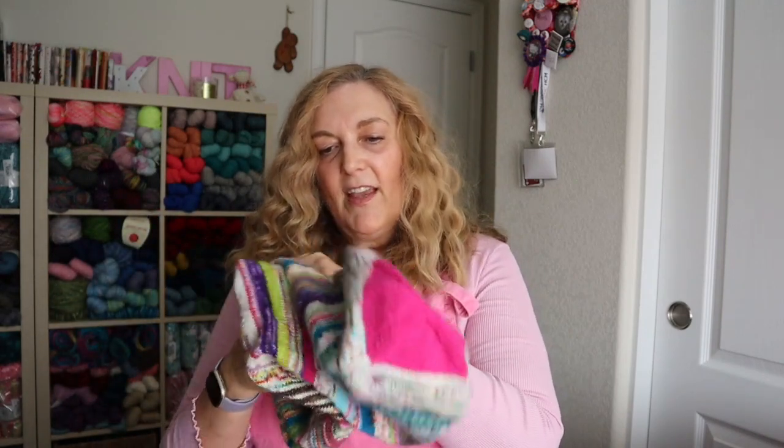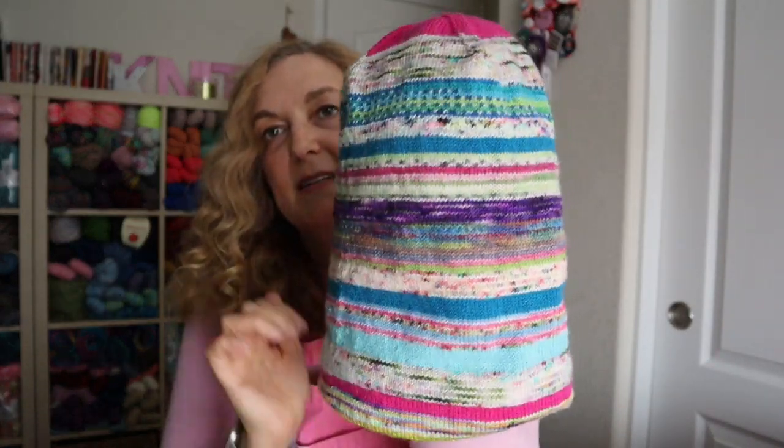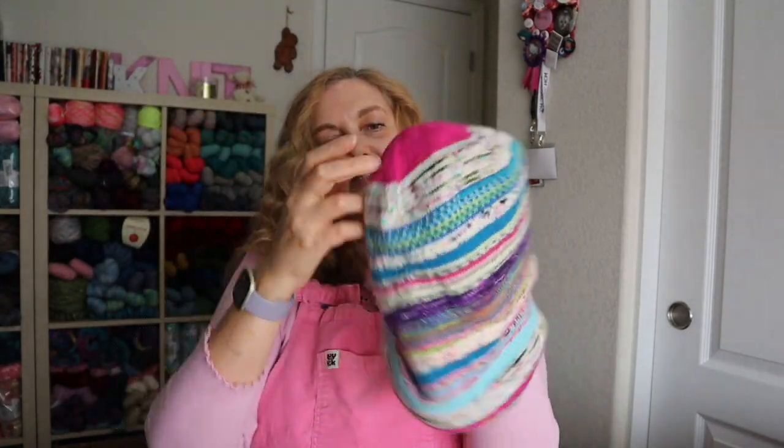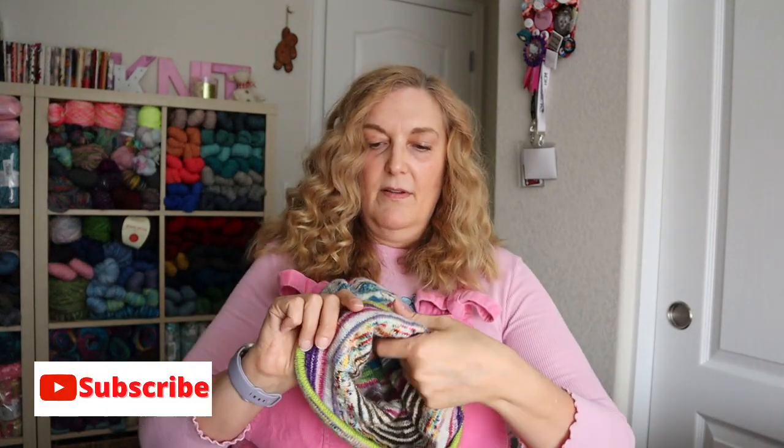So you just stick one end of the hat inside of the other end. If you haven't seen these before, you can basically wear it as two different kinds of hats or two different colors, because this side is all of the pastel colors and then I made it so that the other side was more fall-ish colors. You can make it as long as you want — if you want to make it long and then have the brim folded up, you can do that, and that's how I made mine.